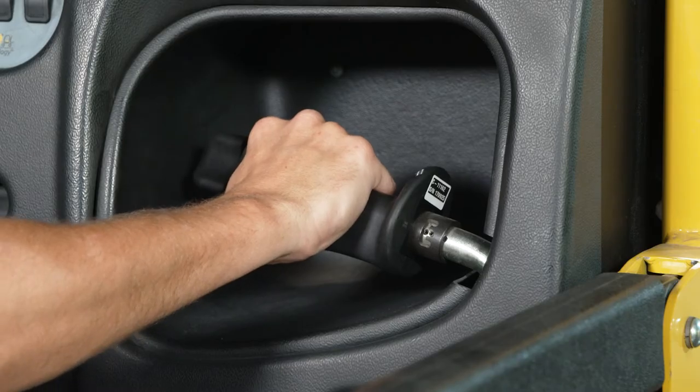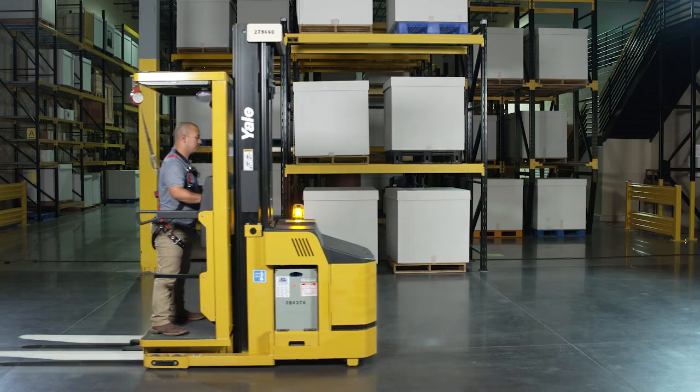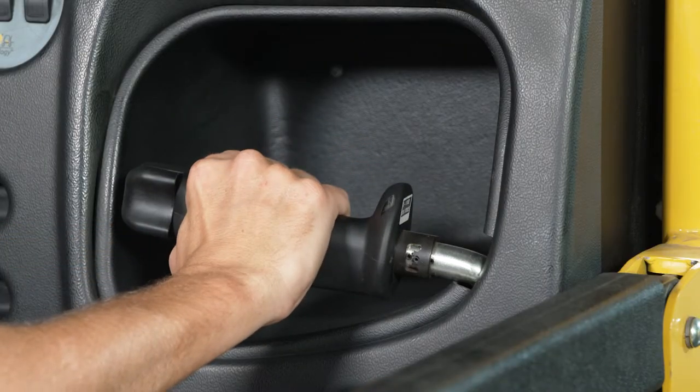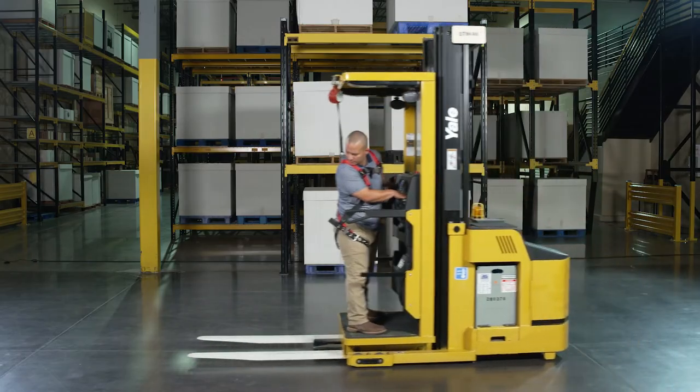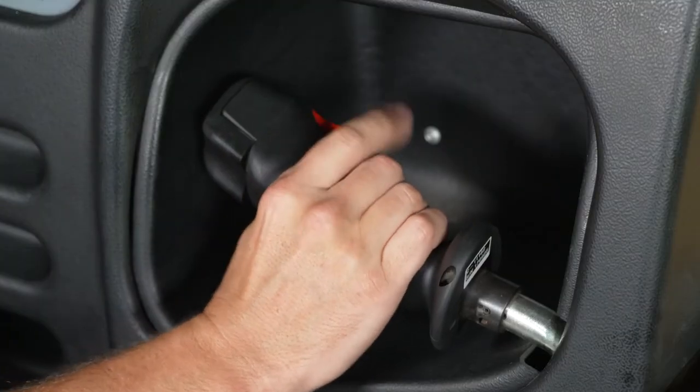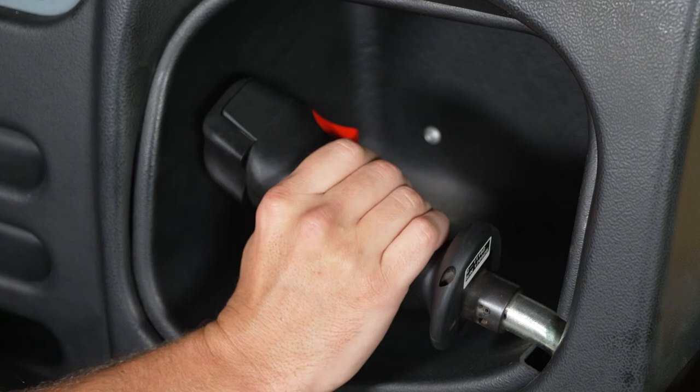Pushing the handle forward, away from the operator, the truck travels in a chassis first direction. Pulling the handle backward toward the operator, the truck travels forks first. An easy reach trigger style horn button is shaped to allow the operator to rest their hand comfortably on the handle.